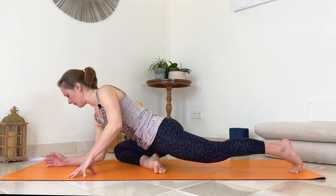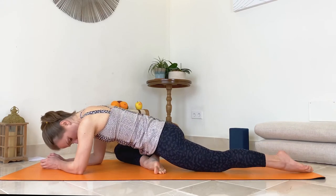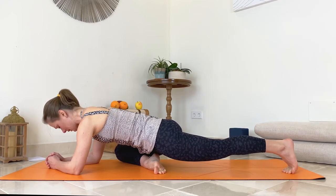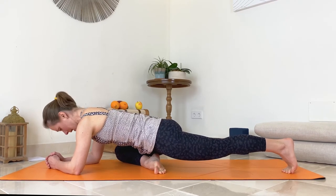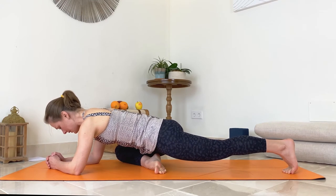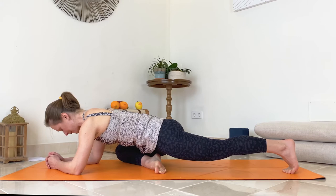Lower your forearms. Keep the left leg active — left toes tucked under, left knee lifted. Feel here, but at the same time try to widen your pelvis towards your right foot and third leg so your pelvis stays neutral. This is an active release in pigeon pose.